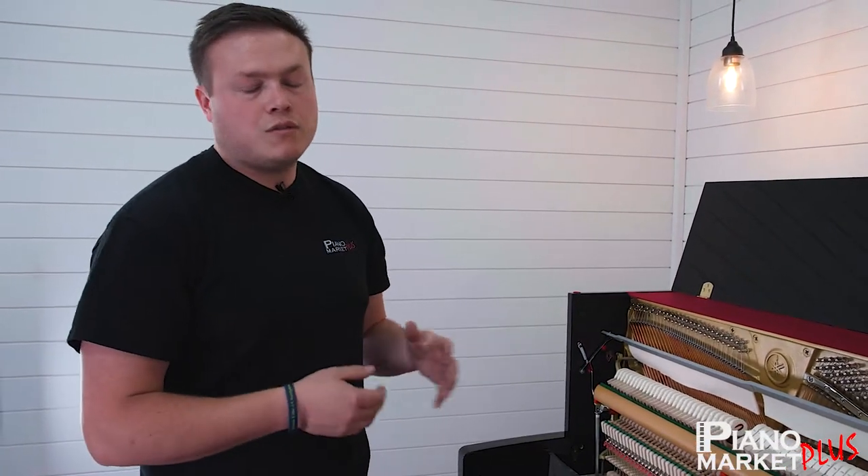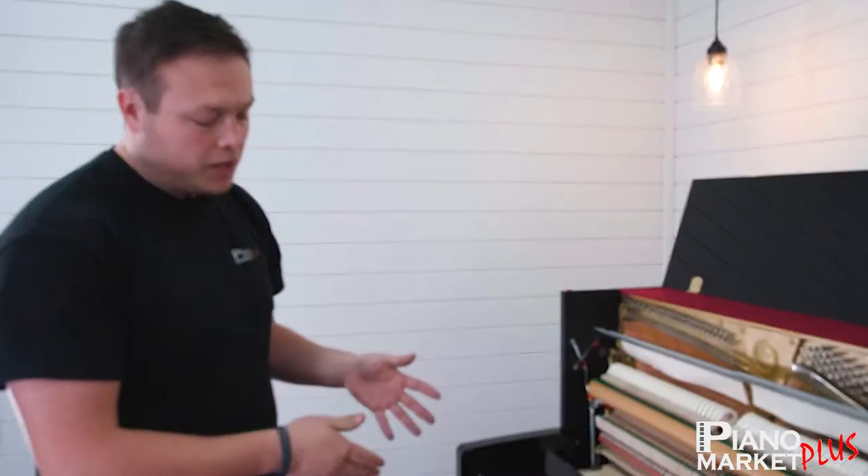If you have any more questions, we're going to be going over more videos covering what other things do in pianos, like the middle pedal and the left pedal in different pianos. There are different functions of these pedals depending on the brand and style of piano. Feel free to use the form submission or just put a comment on this video — we'd love to answer. Thank you.